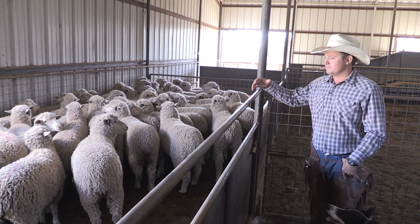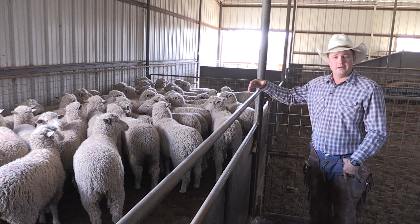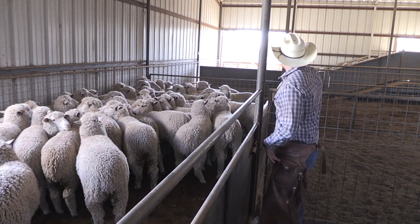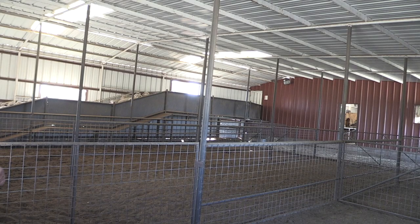Once in the barn, they'll spend the night in here. Next morning, when we get things going, we'll run the sheep up over here and up the ramp. There's a small door in the corner of the barn over there that leads to the shearing floor.